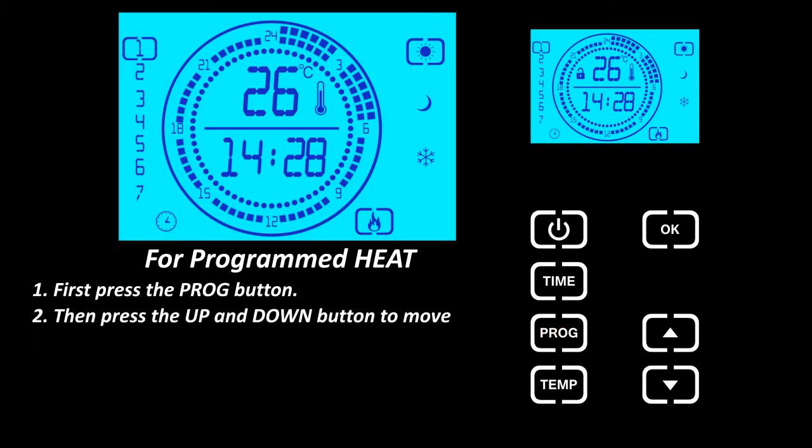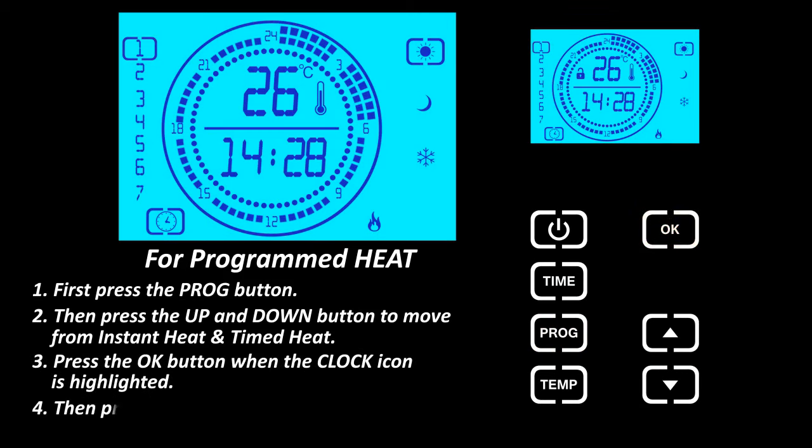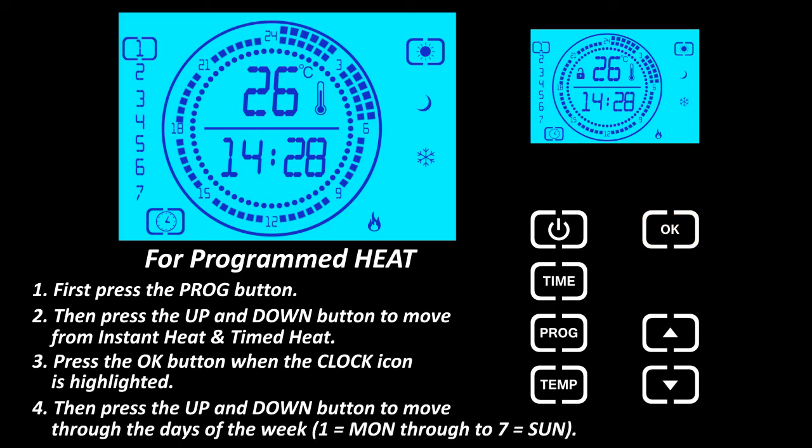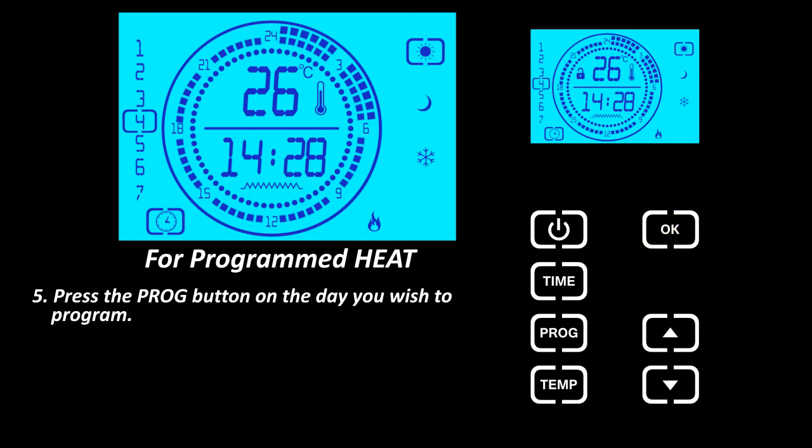For programmed heat, first press the program button, then press the up and down button to move between instant heat and timed heat. Press the OK button when the clock icon is highlighted. Then press the up and down buttons to move through the days of the week. Press the program button on the day you wish to program.